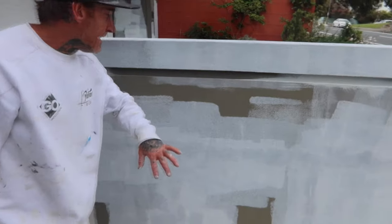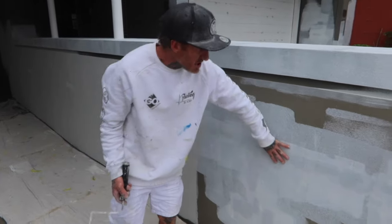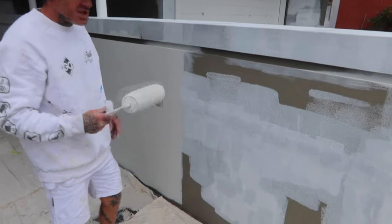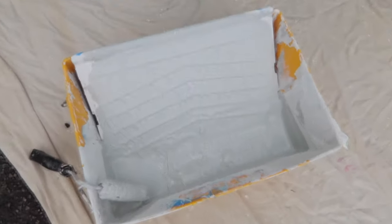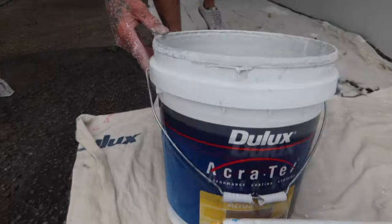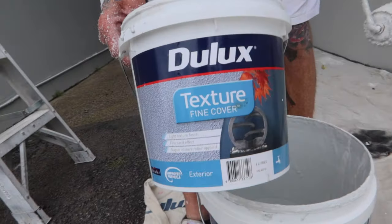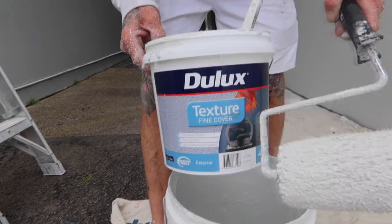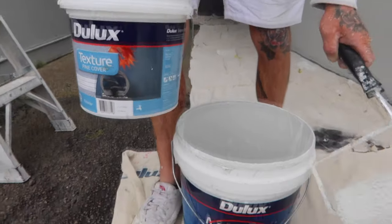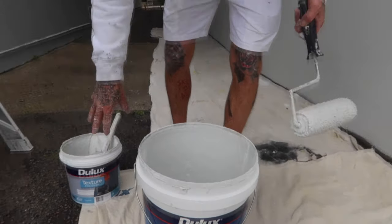The last job we've got to do is roll over the patch with the texture. We're using the Dulux Acrysand on this one. Alternatively, you can use this DIY product you can get from Bunnings — makes it easier if you've just got small patches. This retails for about $80 where the Acrysand is just under $200, so there's a big difference if you just need to do small patches.